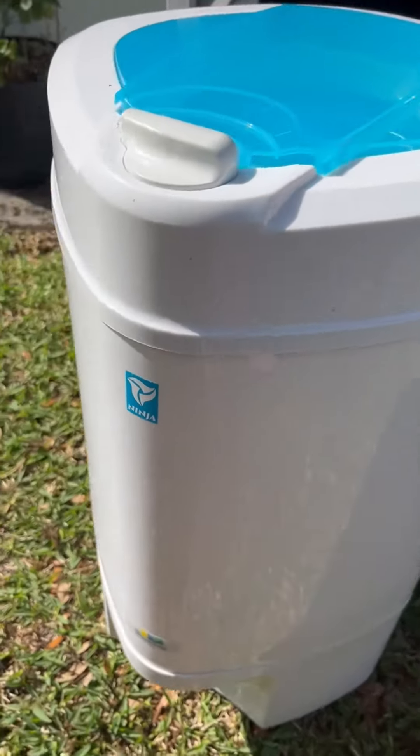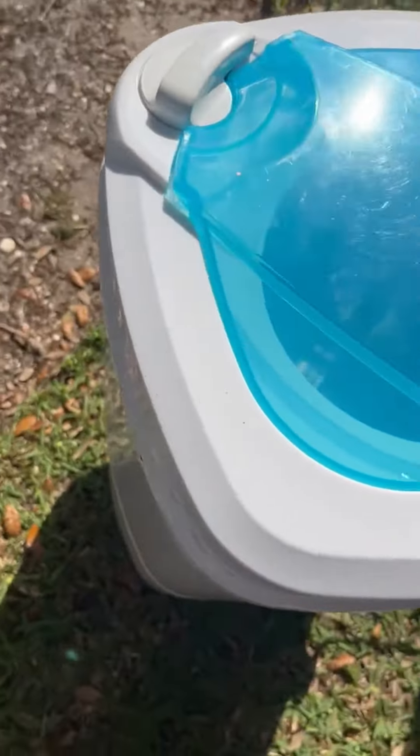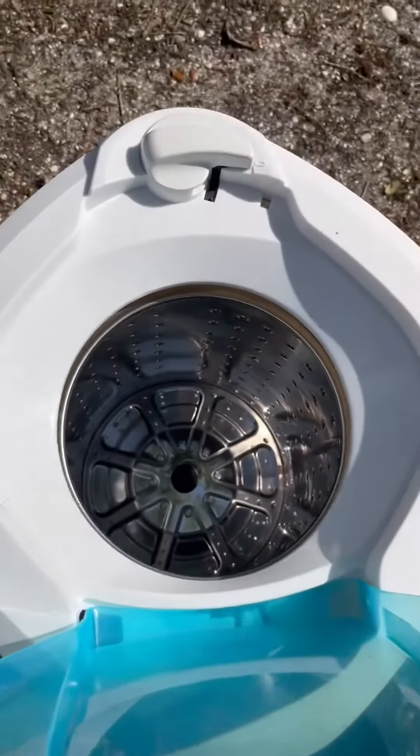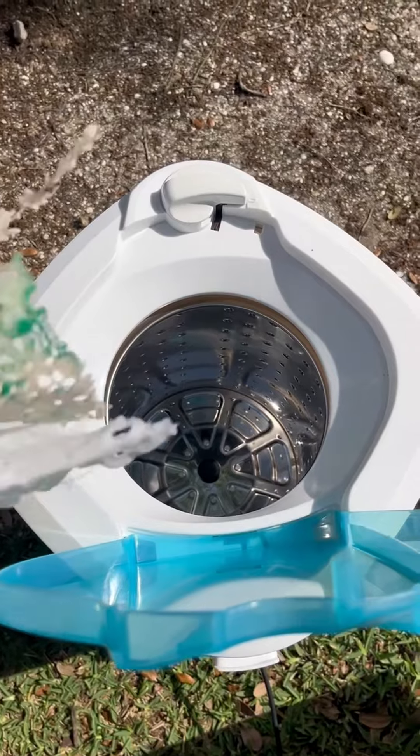I have to wash and dry a lot of delicate items and I bought a special machine for it. It's very good for any delicate items, fabric or fiber.